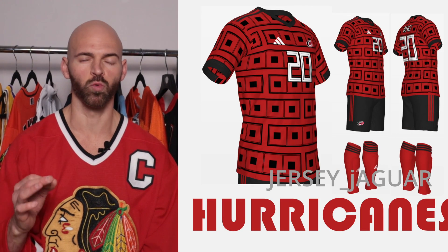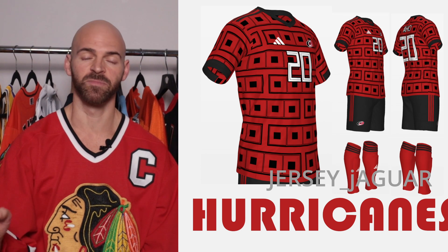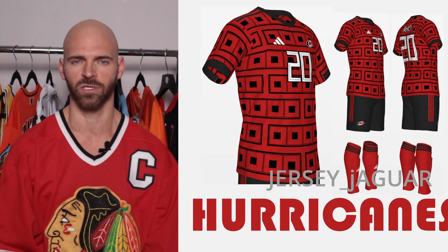The Carolina Hurricanes — I went really hard with the pattern. I wanted that pattern from their hockey jerseys on the bottom to be the whole pattern of this jersey. I think it looks good. It's really unique and it definitely screams Carolina Hurricanes.